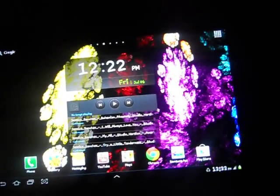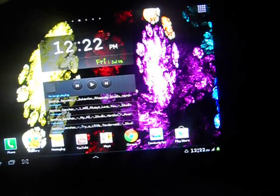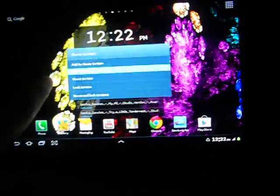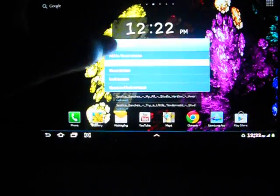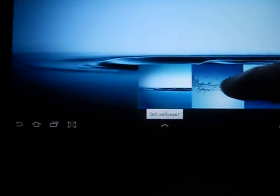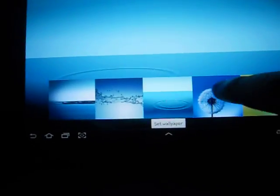You cannot see the plus sign like in Honeycomb, because you can just add widgets and applications by long pressing and then adding to the home screen. You can also set the wallpaper — we have wallpapers from Ice Cream Sandwich here.